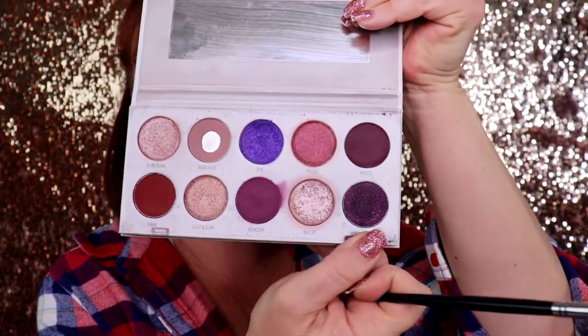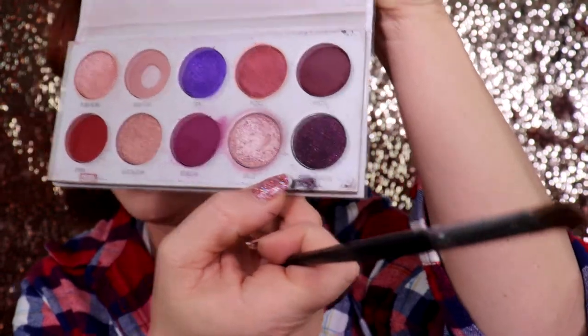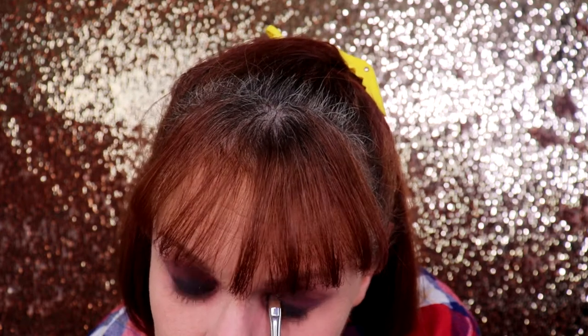I could leave it here but I won't — last step: I'm taking the Morphe 124 and going in with the shade Buried Treasure. This shade looks black on the lid but in the pan it has some glitter, so I was a bit disappointed. I'm just going to stamp this on — trying not to sweep it — and then blend. The music we had back in the 90s for grunge: Nirvana, Pearl Jam, Soundgarden, Stone Temple Pilots — that list could go on and on.